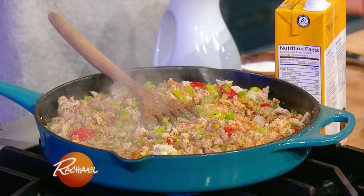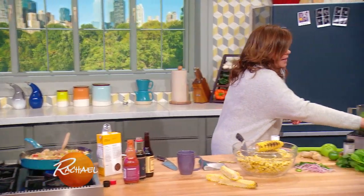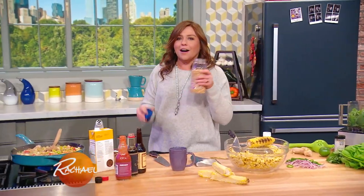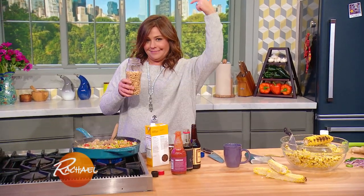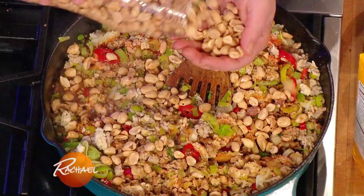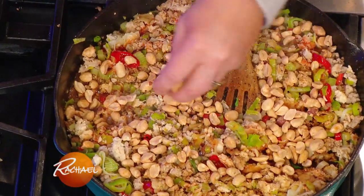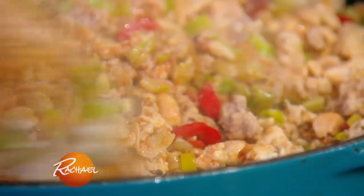And then we're going to add crunch and texture by throwing in what's left of the jar of dry roasted peanuts. I like a one-to-one ratio, chicken to peanut. So that's the filling for our lettuce wraps.